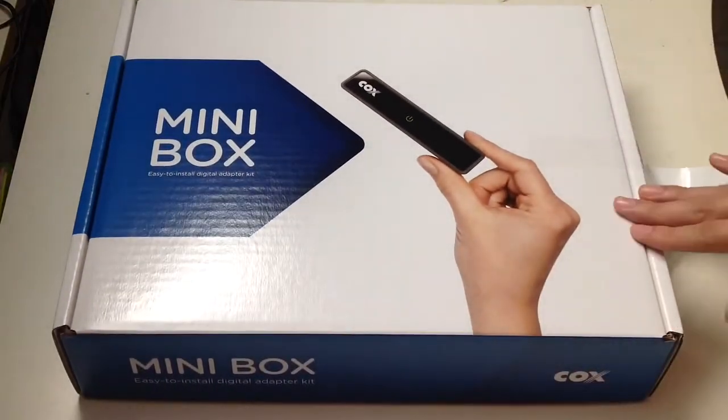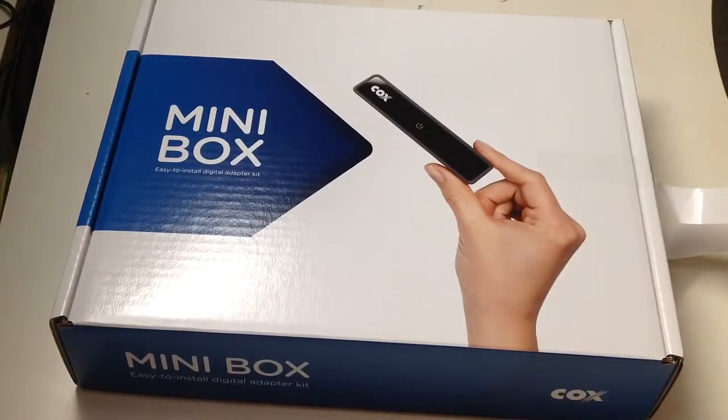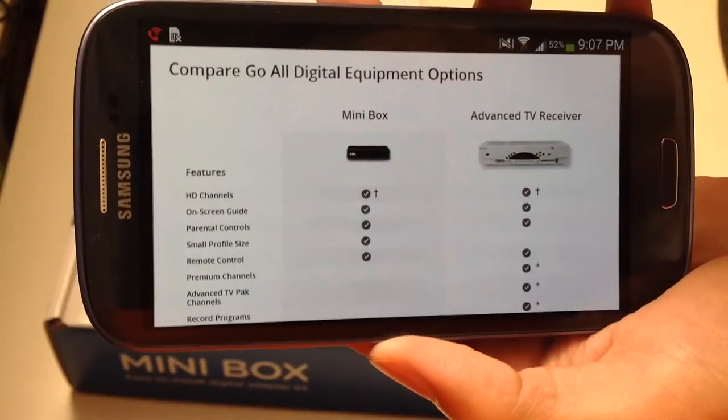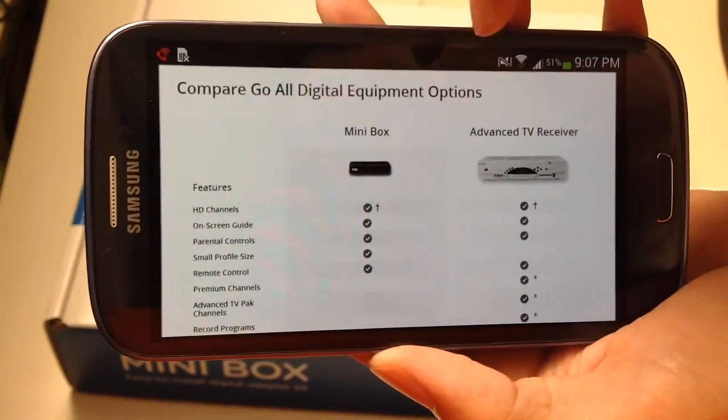This is kind of like a receiver but not a complete receiver. I'm going to bring up my phone to compare the mini box to the advanced TV receiver and compare all go-all-digital equipment options.